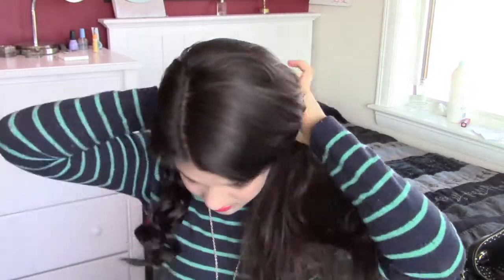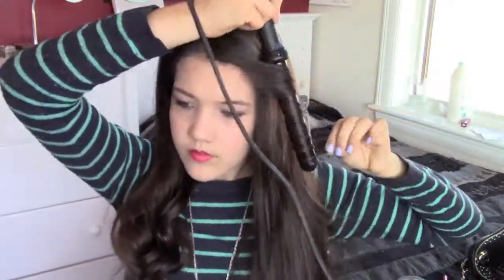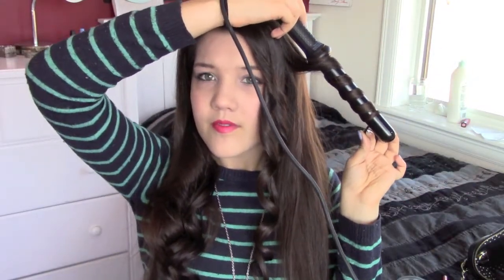Then I am taking down my top section of hair and brushing it out. Then with my curling wand, I am just curling sections from the front to the back just like I did in my bottom section. Then I am just taking a front section of hair and just pulling it to the back and securing it with a bobby pin.